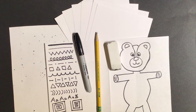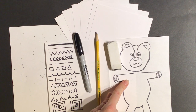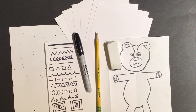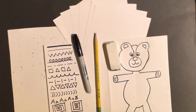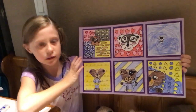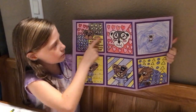Keep your warm-up paper off to the side because it's going to give you some ideas while we're doing the lesson — the lines will give you ideas for the background. I'm going to have Sarah hold up the examples of art portfolios again.